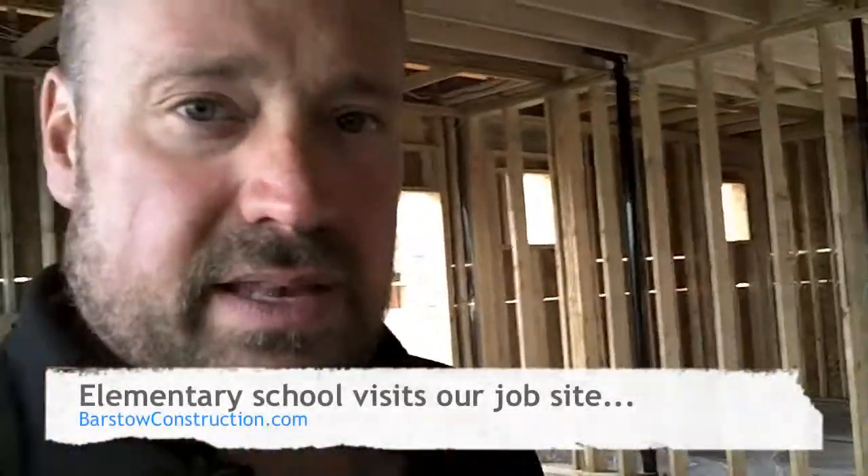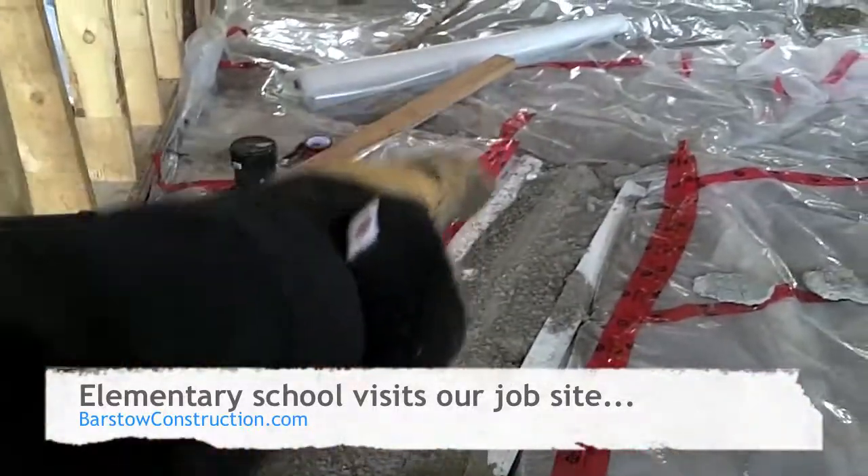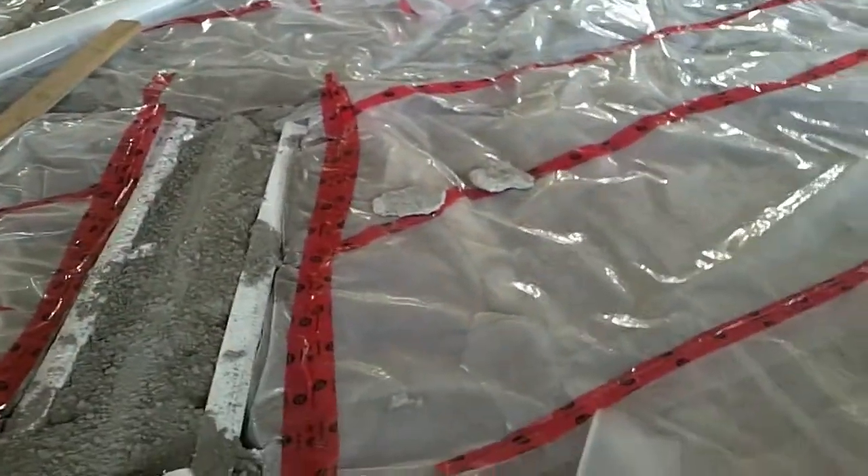Good morning. Today we've got an inspection now that we've got all of our concrete around all of our HVAC pipes. We've left that open for the inspector to have a look at that.